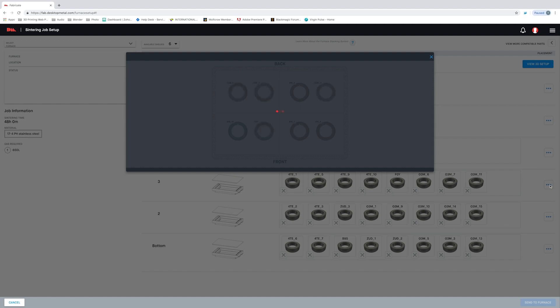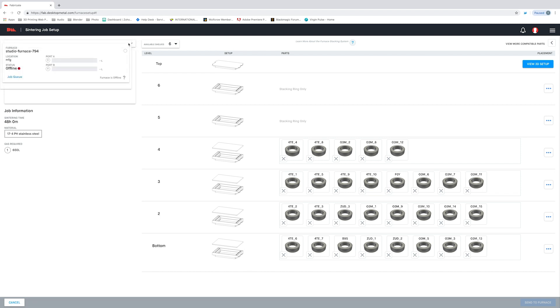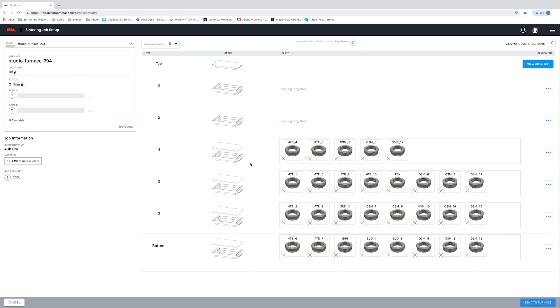You can see that Fabricate will prompt us on exactly where to place the parts in the retort box. This is going to take the guesswork out of sintering and ensure that our parts achieve the best metal density possible. Now I simply select the furnace we want from the drop-down menu and then select Send.